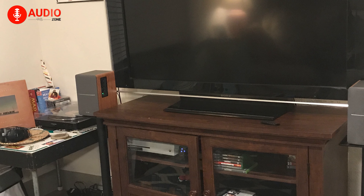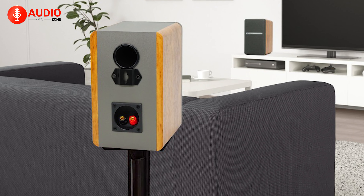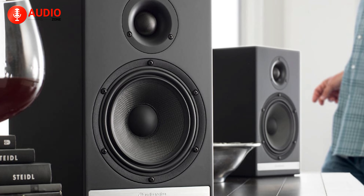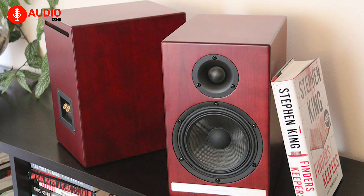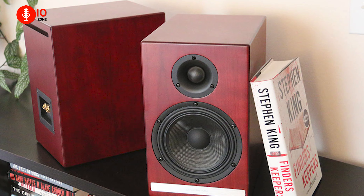Now, what makes one choose a passive speaker setup? Well, for starters, flexibility is its biggest bragging right, as you can mix and match your cables and amplifiers and upgrade them as much as your bank account allows you to. But as expensive as we've made them sound, they're also actually less expensive than their active variants.